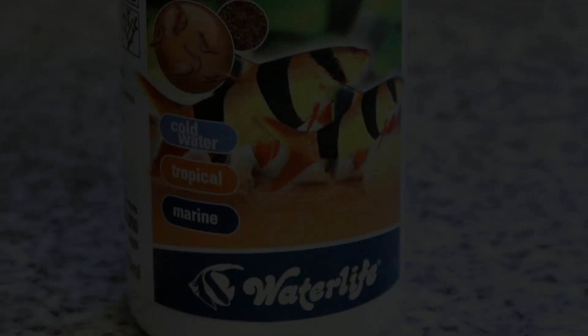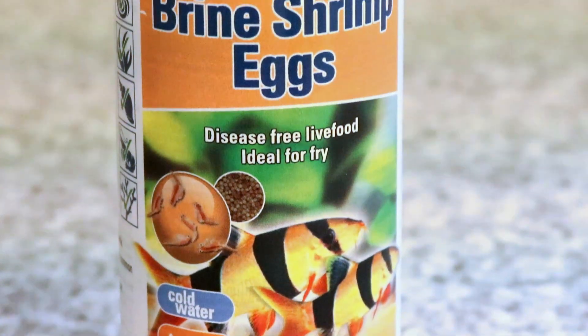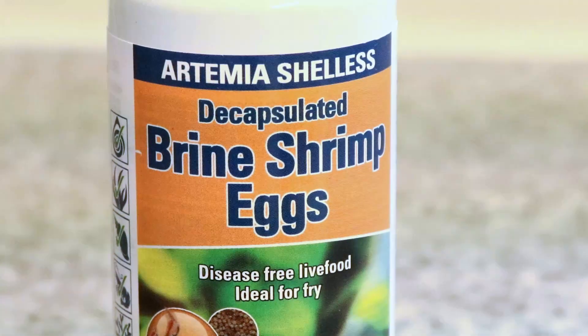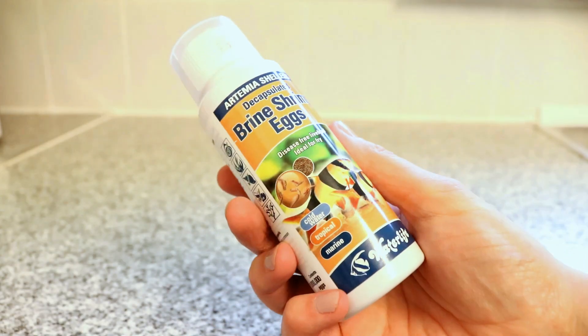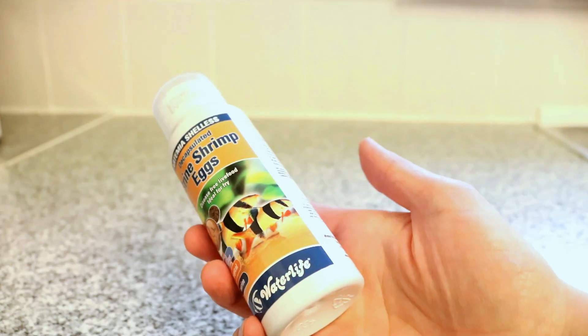The first thing you're going to want to get hold of is some decapsulated brine shrimp eggs. You can buy shelled ones, but the decapsulated or shell-less ones are much much quicker to hatch and all around just much easier to deal with in my opinion.